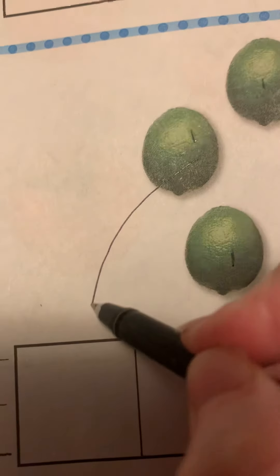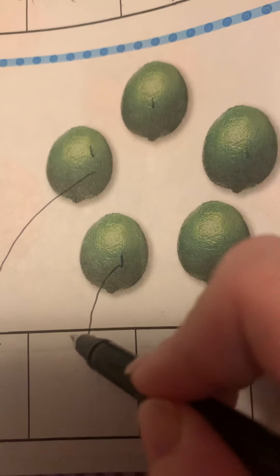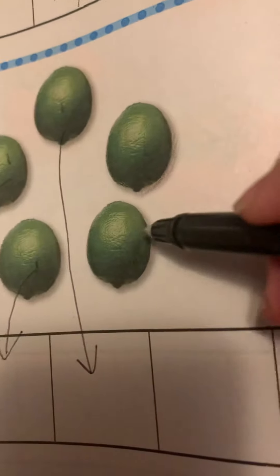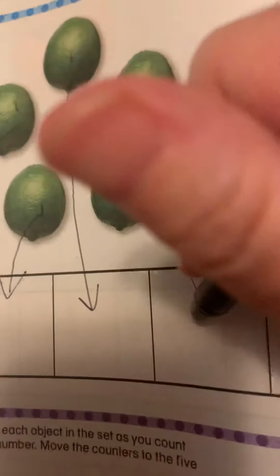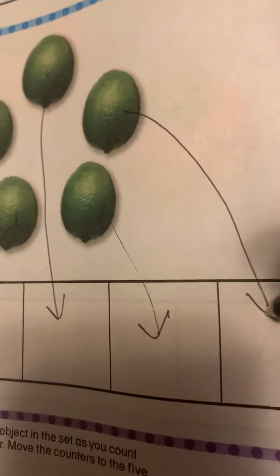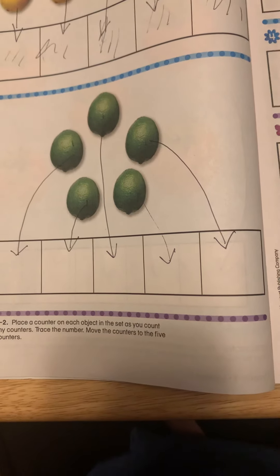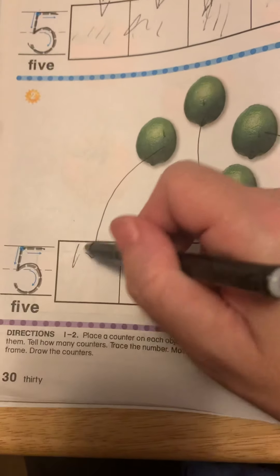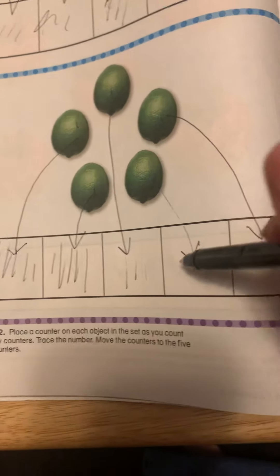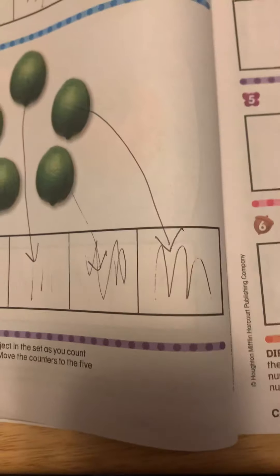You would drag it down: one, two, three — see how they all go into a different cube — four, five. See how they all went to a different cube and all of them went down. So then you're going to color them all in. We're not writing the number five, we're coloring them in.